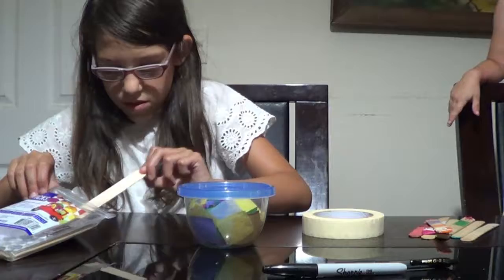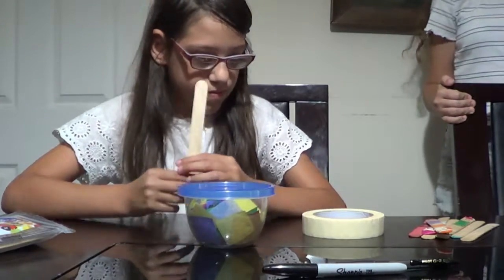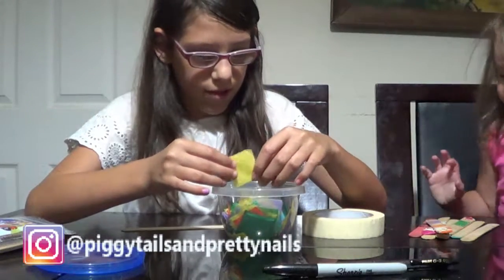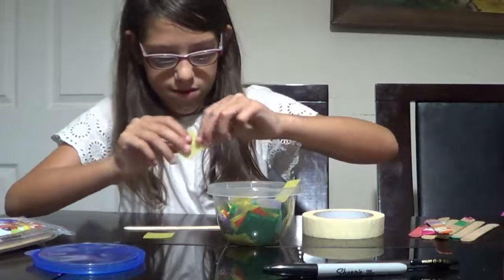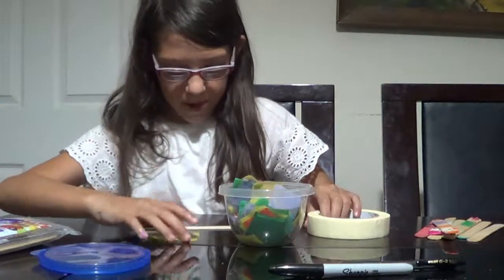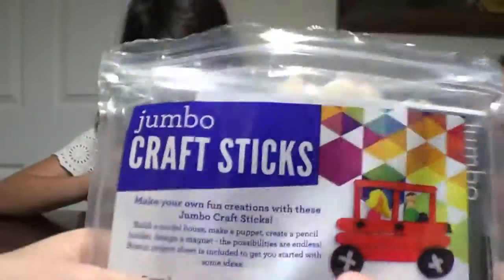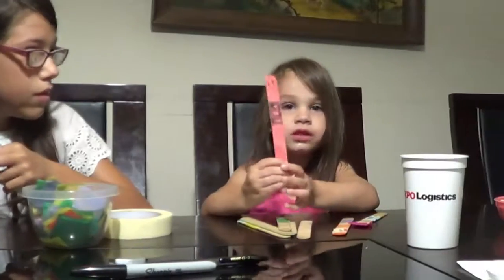Once you have a popsicle stick, you're going to get your tissue paper out and get whatever color you want. I haven't made a puppet with yellow hair yet, so I'm pretty much going to do that — I'm going to get a few pieces of tissue paper. What you use to put it on the popsicle stick is tape. Also, the kind of popsicle sticks you're going to need — you can use small ones, but we prefer the large jumbo craft sticks.